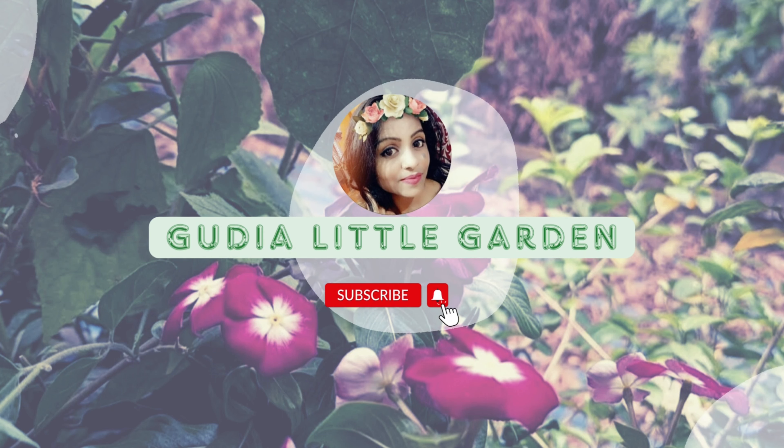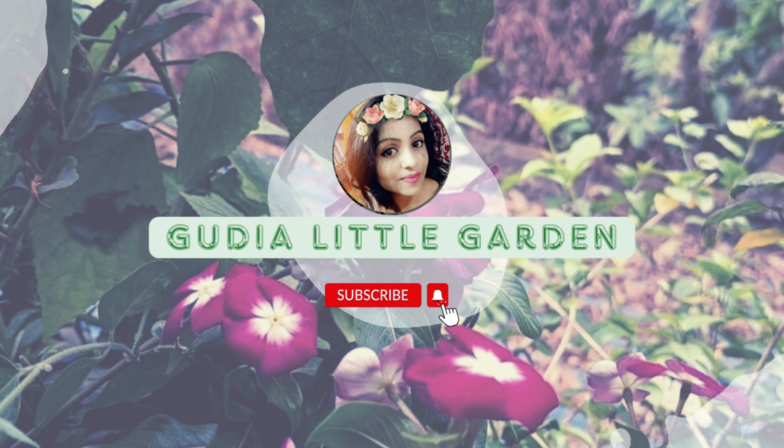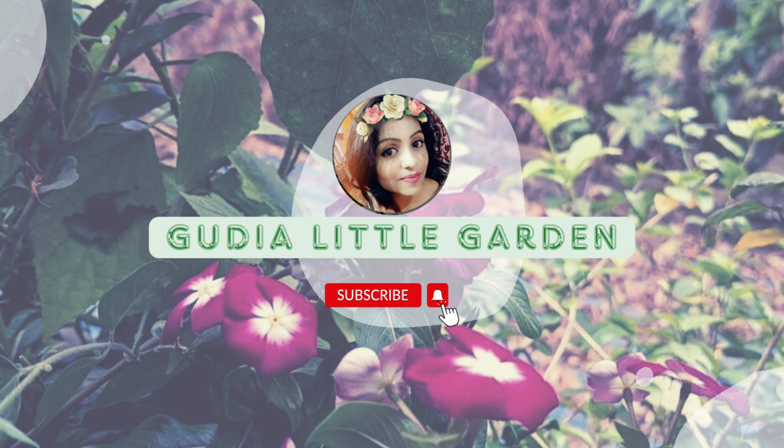Hello friends, welcome to Little Garden. You are welcome to my channel. Subscribe and give me a like with all the requests.